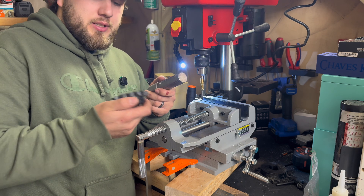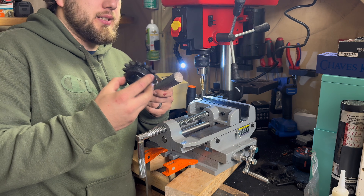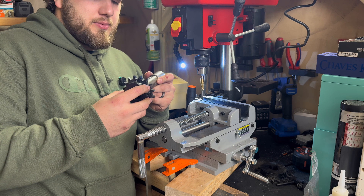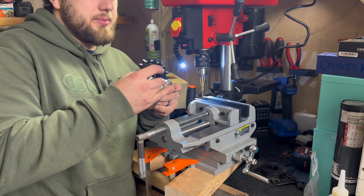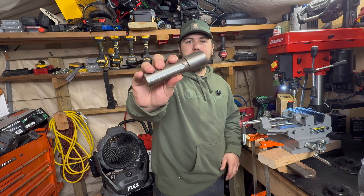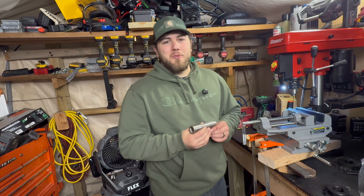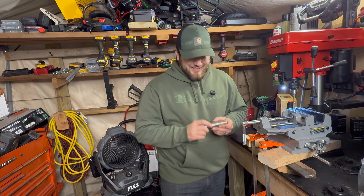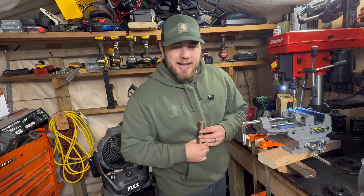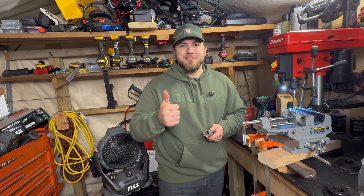Turns out this was a giant waste of time, money, and pretty much everything you can waste. Here's the plan now: I'm just going to weld this back, act like it never happened, and then maybe see if someone has a mill that can cut this keyway for me. If not, I'll probably just slap it on there and weld it. Thanks for watching this horrible Harbor Freight cocktail of disaster — and disaster is exactly what happened.